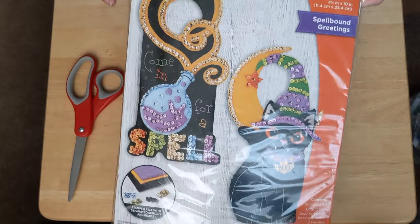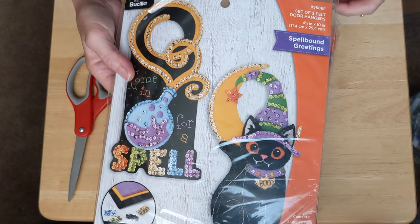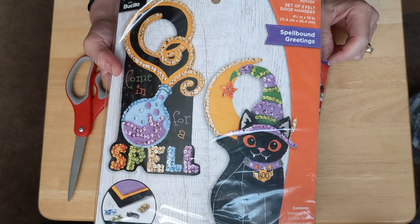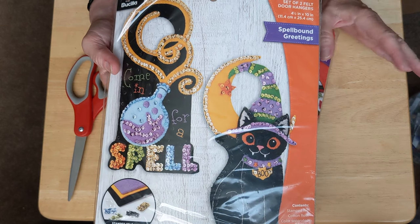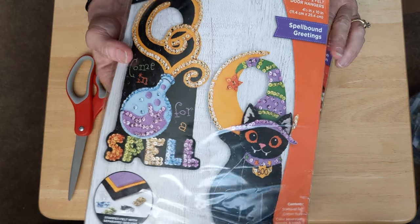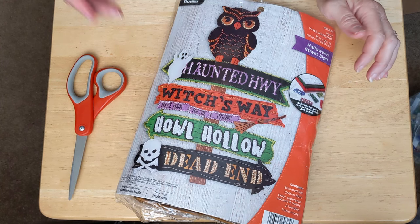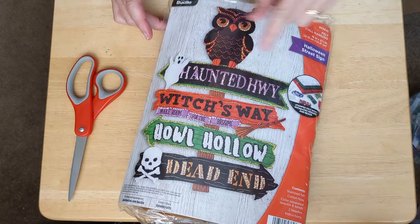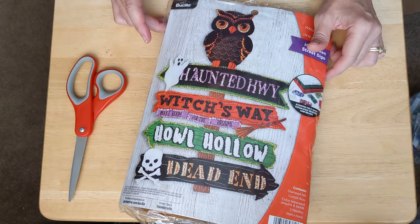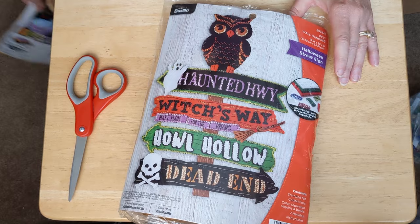I was all ready to start Spellbound Greetings, and then I was watching Jennifer over at The Good Life — I think her YouTube channel is called Jennifer Good, I'll link her channel below. She just recently started working on this Halloween sign kit. As of the recording of today, she has two parts out already: she did the first part where she stitched the owl, and the second part she did the first sign. Watching it made me think maybe I would dive into this kit too because it's just really cute, but I'm torn because I also really want to work on Spellbound Greetings.